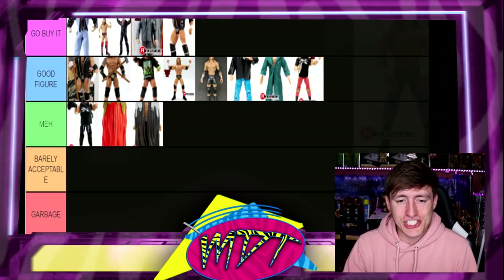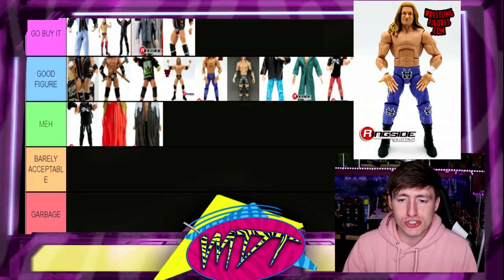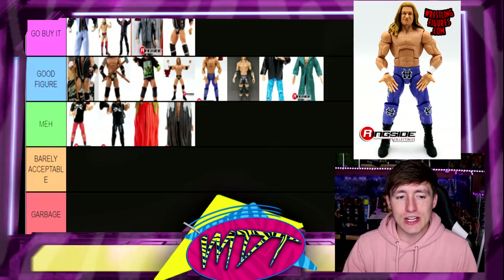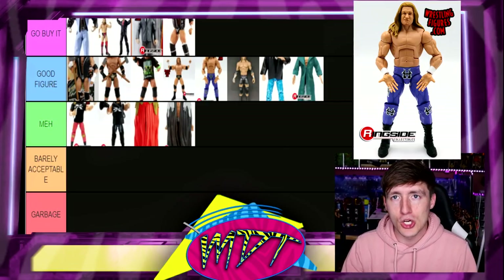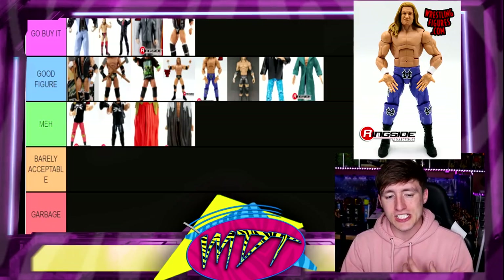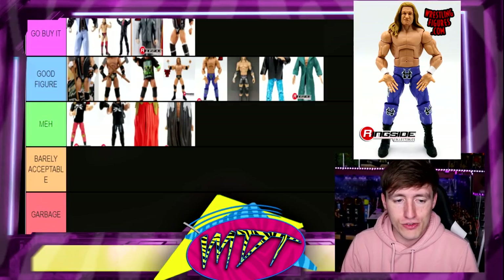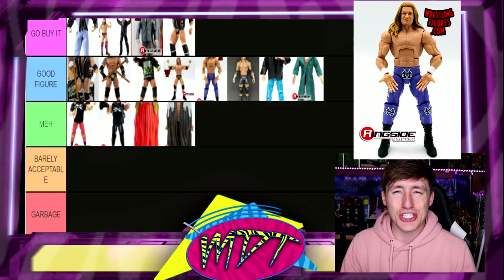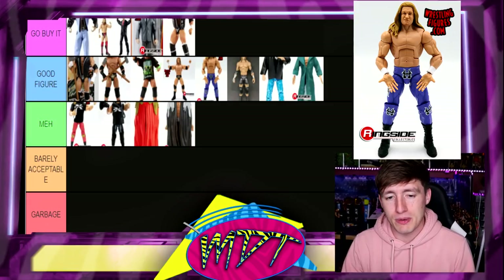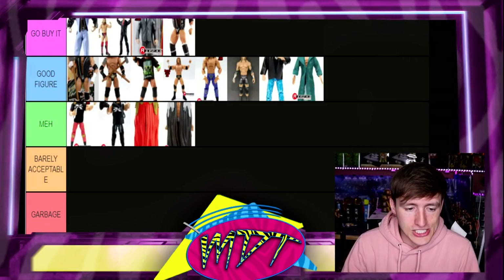Now for Elite 86 Triple H, the regular version — I'm going to put Elite 86 in Good Figure and drop the chase down to Meh, because I think I'd rather have the regular version over the chase. It's more iconic — those purple long tights, you got your ladder match with Rock. There's a lot more value to that figure. You get the same exact accessory, so I'm going to go Elite 86 over the chase. They didn't get the color quite right but I still think it's better.